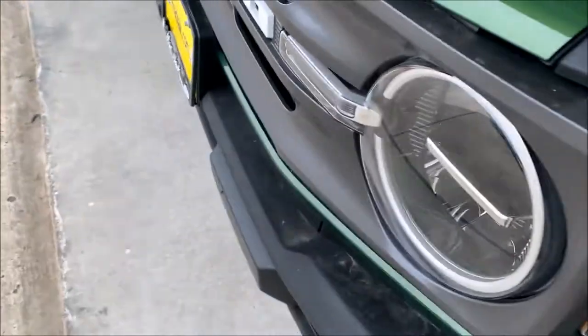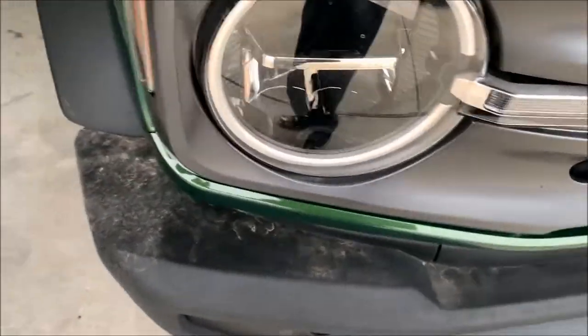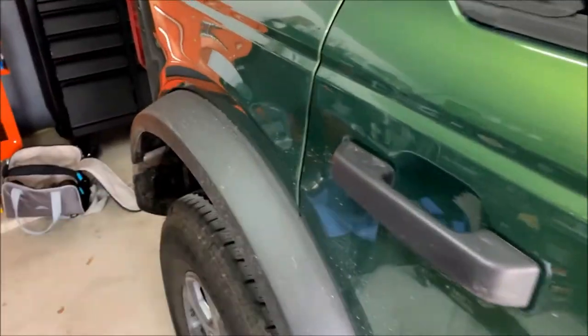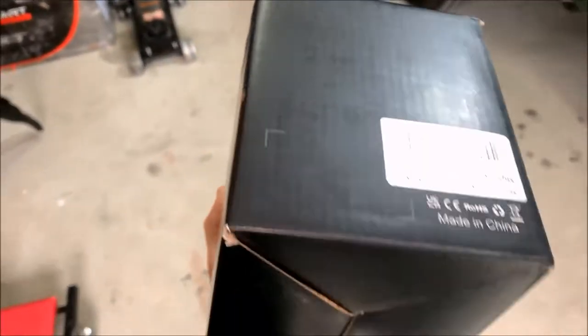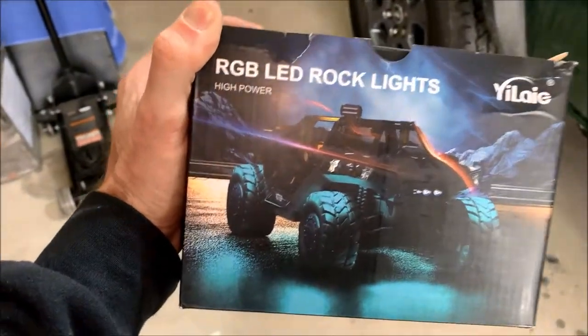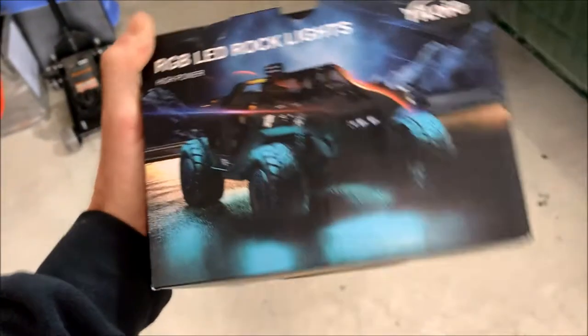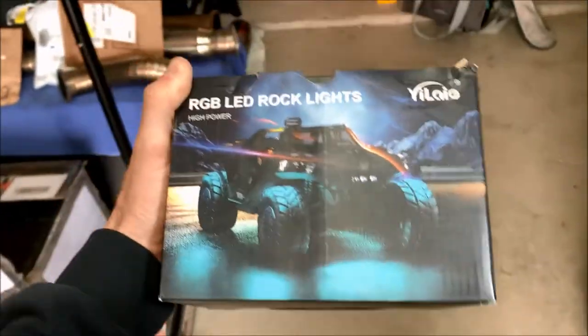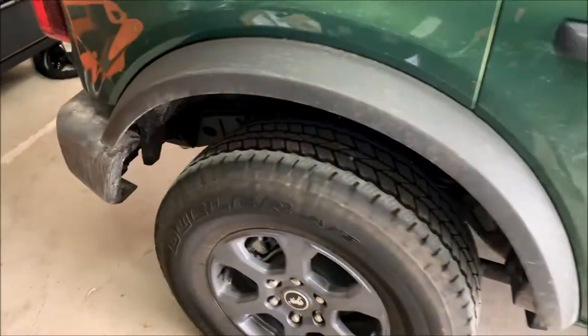I've never done a rock light kit before. I did some undercar lights on my Focus ST when I had that one, and I've done a lot of other exterior and interior lights — it should all be the same concept. The hardest part about any exterior or interior lighting is just running the wires. Here's the kit she got — it's one of those cheaper Amazon kits. I had good luck with mine on the ST; it worked perfectly for two years. There should be eight of them in here, so two for each wheel well. Let's open it up.